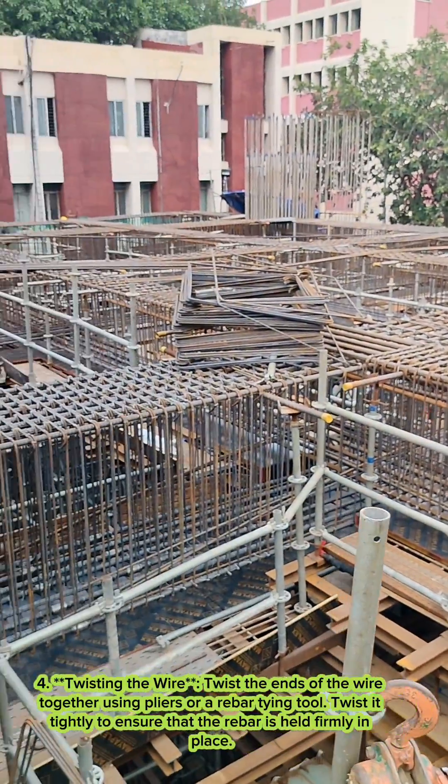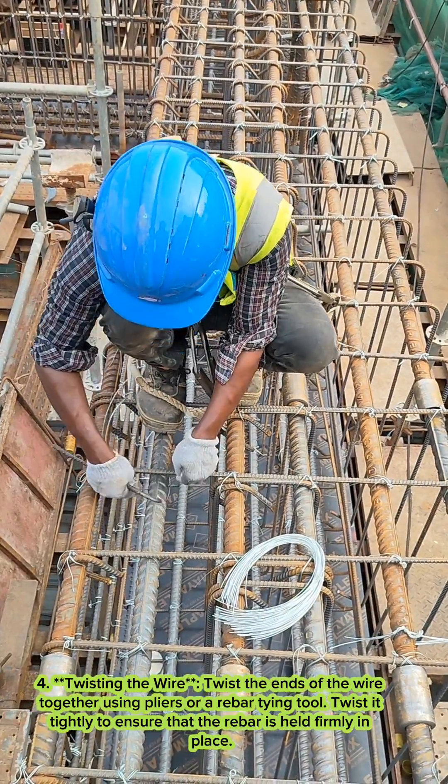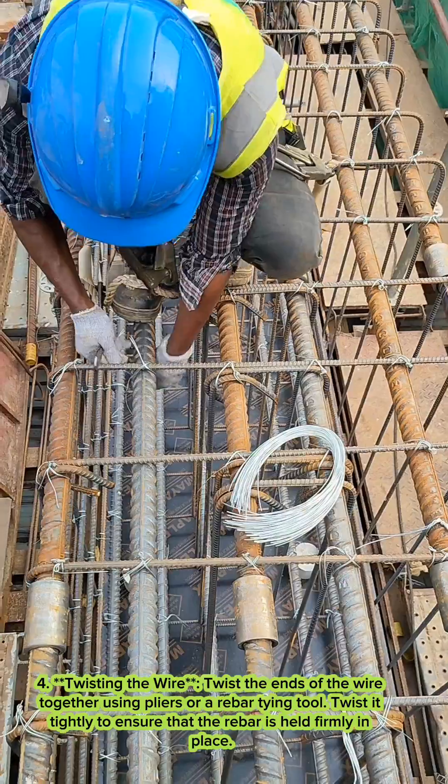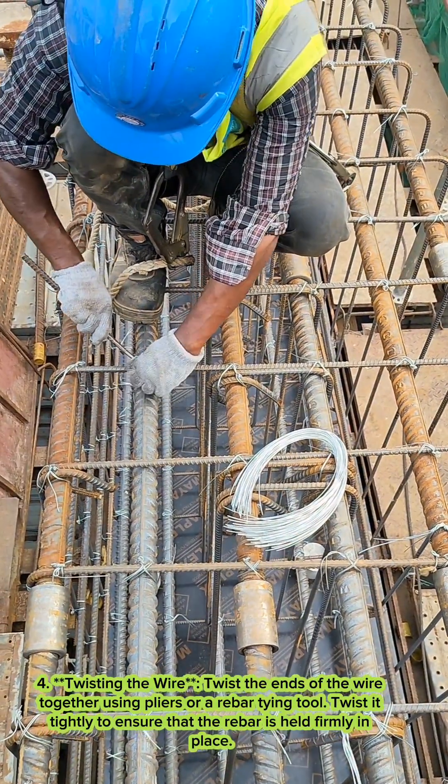Four, twisting the wire. Twist the ends of the wire together using pliers or a rebar tying tool. Twist it tightly to ensure that the rebar is held firmly in place.